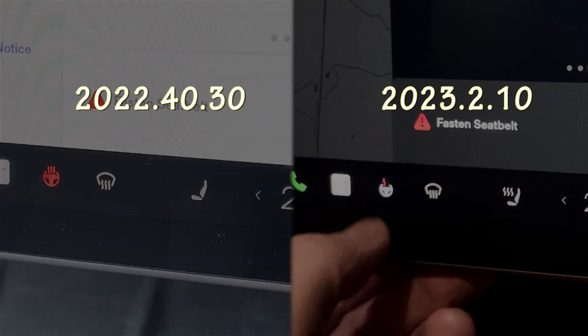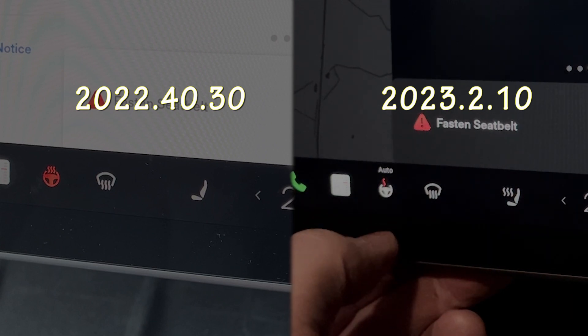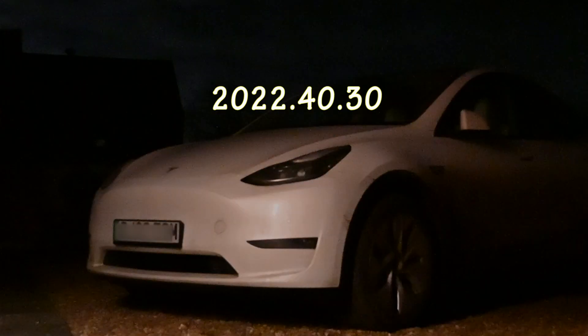The other change is the heated steering wheel. You now have two levels of heat and an auto feature, which is quite a nice change. I don't think there's any significance in the fact you now only get a maximum of two bacon slices and not three.